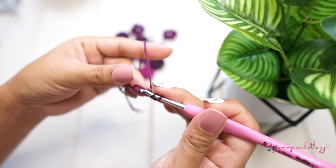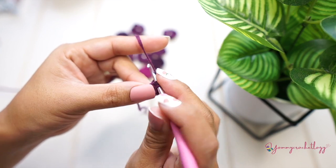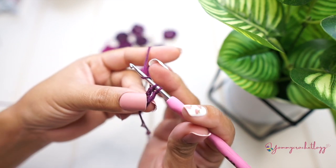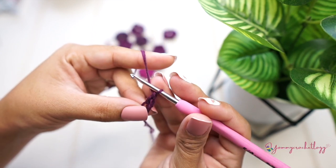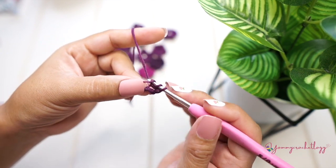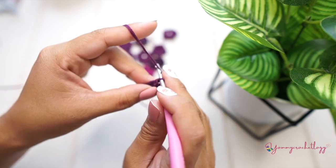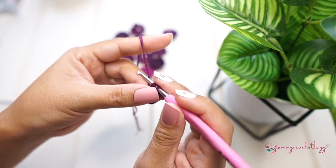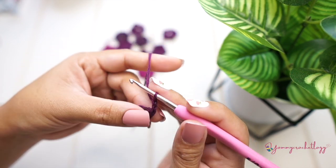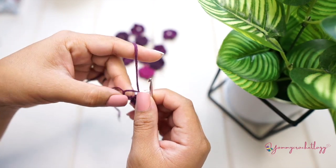This time we will double crochet in the middle of the circle. Yarn over, insert your hook into the circle, and yarn over and pull it through — you should have three yarns on your hook. Yarn over and pull through the first two yarns, then yarn over and pull through to the end — that is a double crochet. You need three more double crochets. Then chain of two — one and two — and slip stitch into the circle to complete the first petal. Pull it aside to make space for the rest.